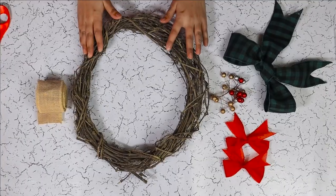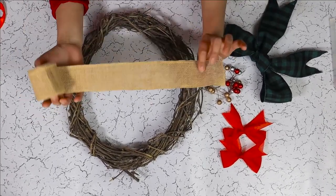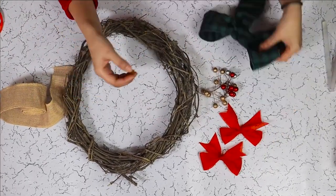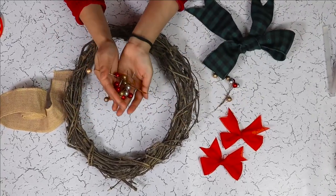For our rustic burlap Christmas wreath, we are using a grapevine wreath base, some burlap ribbons, red ribbon bows, black green ribbon bow, and some of these ornaments.